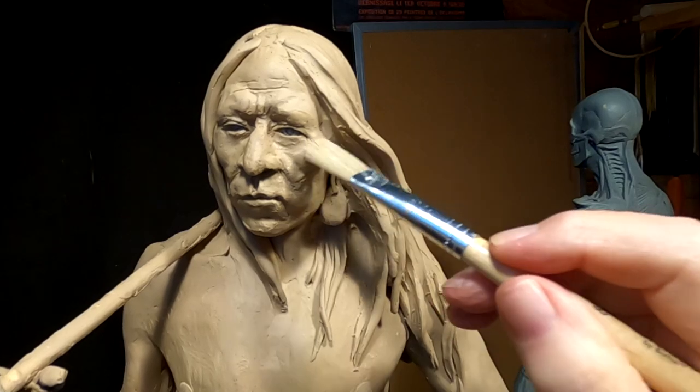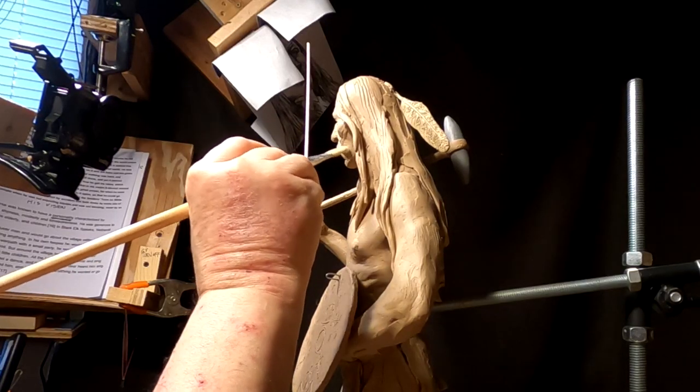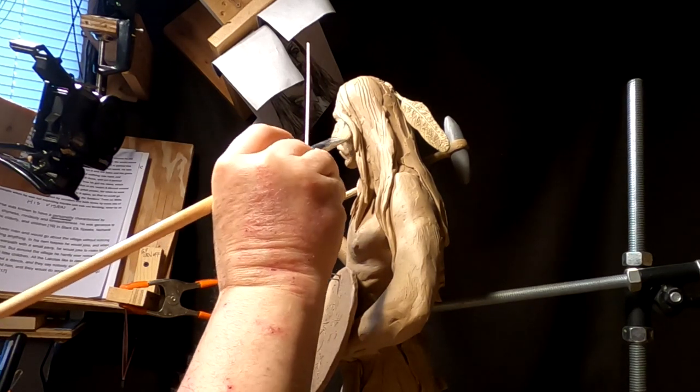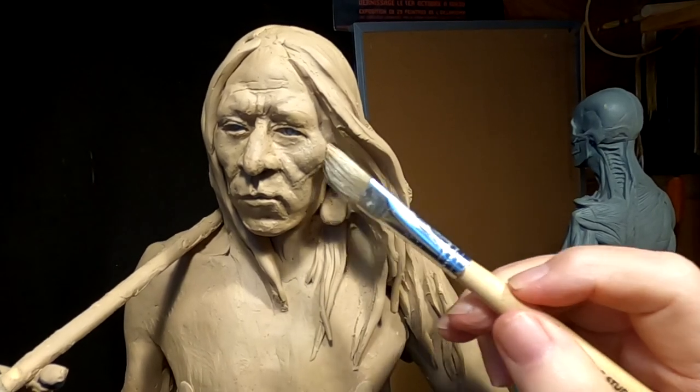What this lighter fluid does is it melts the clay just a little bit, so that it's not quite so pronounced.